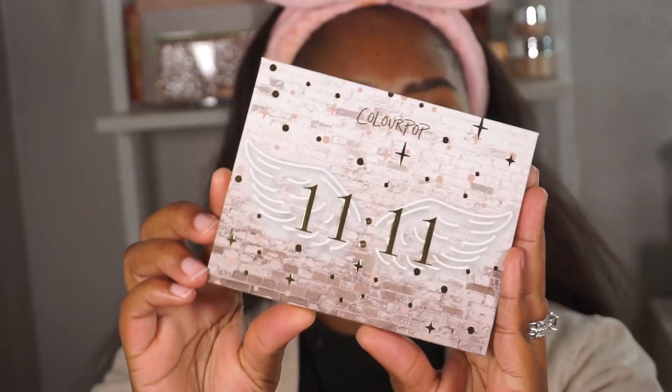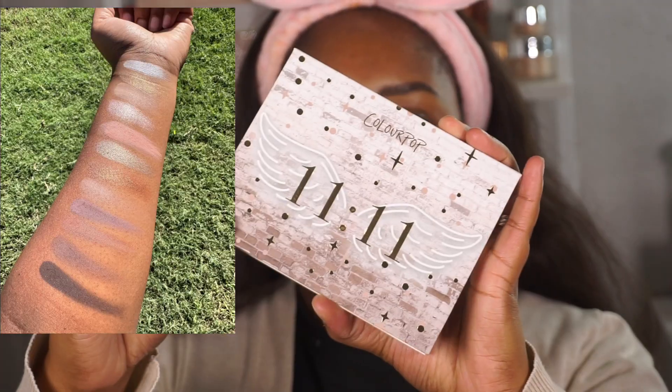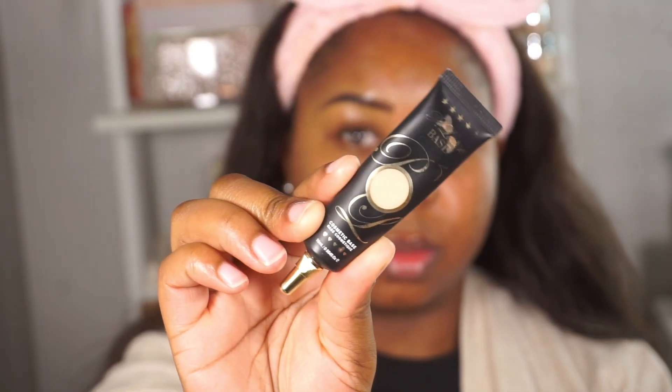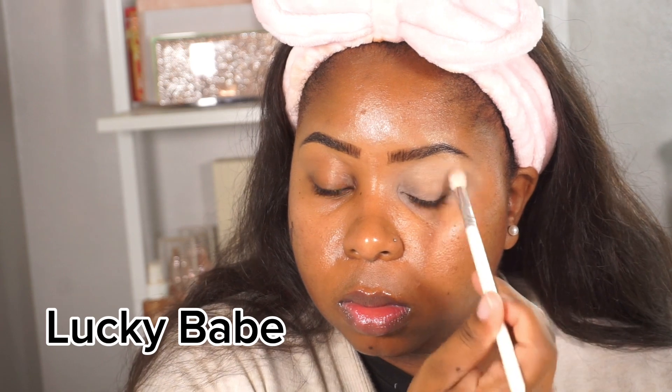Hey guys, so I'm coming to you fresh-faced — the brows are on and we're going to start on the eyes. I'm taking the ColorPop 11/11 palette and inserting some swatches — she is so gorgeous. We're going to prime the eyes using the one and only P Louise base, and the first color we're going into is called Lucky Babe.